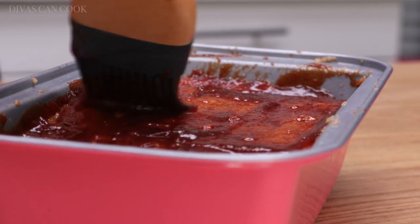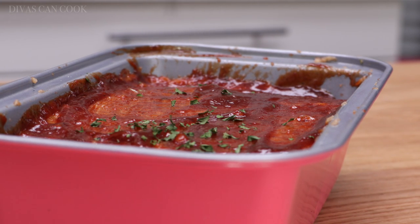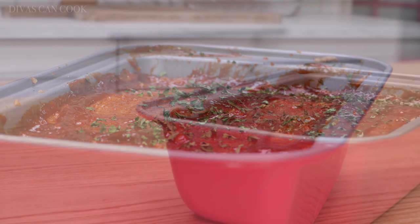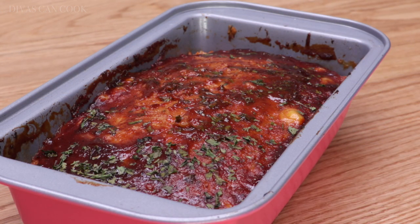My voice is like on fire, you guys — it's crazy! Now I'm going to add some parsley on top because parsley makes everything look so pretty. We're going to bake it at 350°F for about 30 to 35 minutes. When it comes out of the oven, it'll look like this — that cheese kind of popping up a little bit.